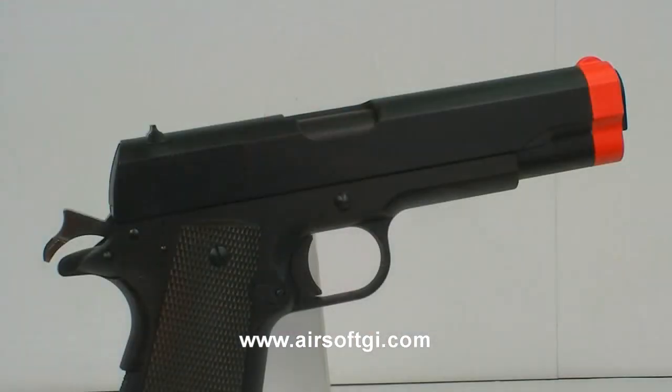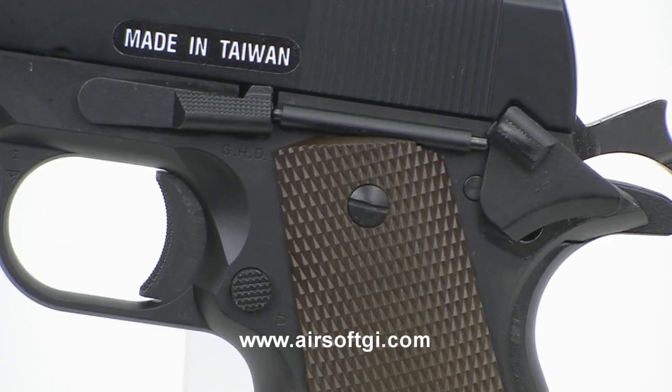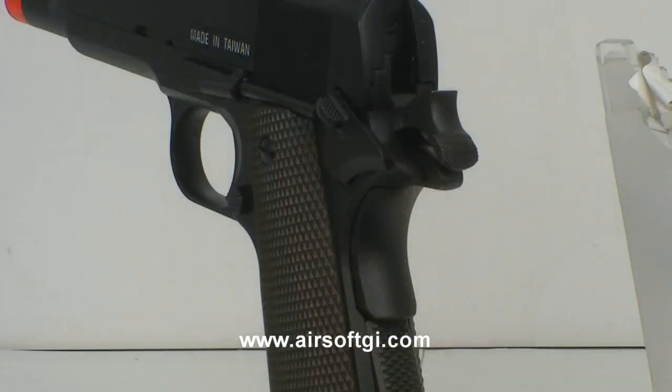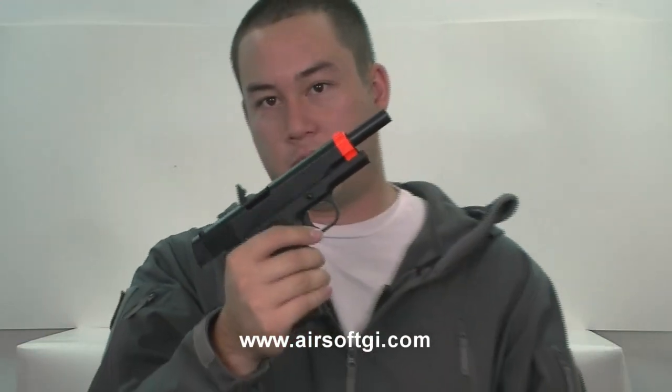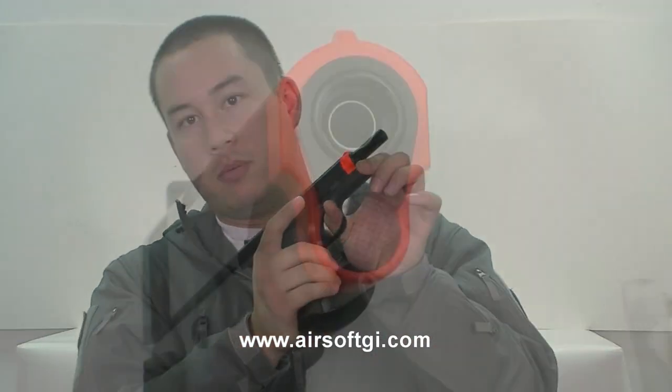The construction is entirely metal. Some of the features include the thumb safety right here, which keeps the gun from firing, and also the functional grip safety — if you're not holding onto the gun properly, the gun will not fire. There are cocking serrations on the back, none on the front. It does not have a spring guide like most modern 1911s do. This is an original design, so there's no spring guide below the barrel, meaning you can actually rack the gun from the front.